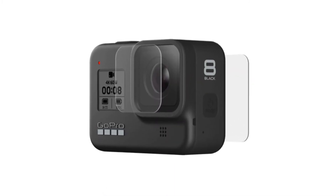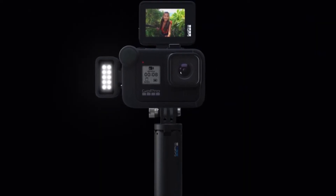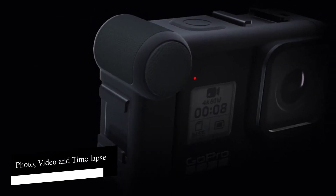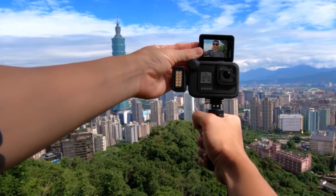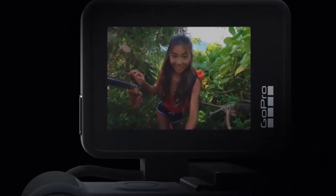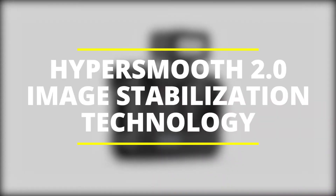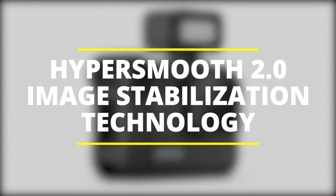If you need to take shots in deeper water it can still be used, but will require appropriate additional housing. In terms of controls, GoPro settled for a minimalist design. There are only two buttons on the entire camera: one power/mode button on the left, which allows you to switch between three shooting modes — photo, video, and time-lapse — and a record button at the top. The camera also supports voice command, so you can set it up and record yourself from a distance.